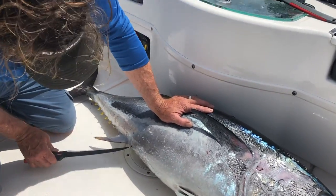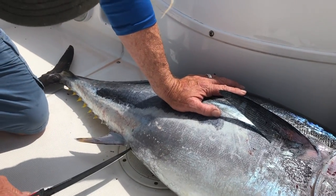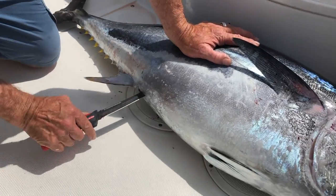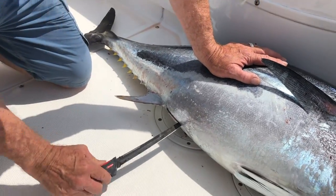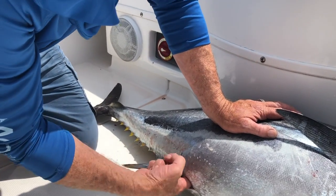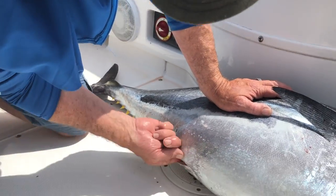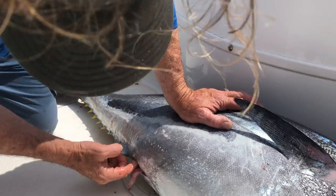Try to get the guts out — you just want to go in. A lot of guys will do a diamond cut right here. I just go in the anal vent right here and make a little slit. That's probably plenty. Get your finger in there.